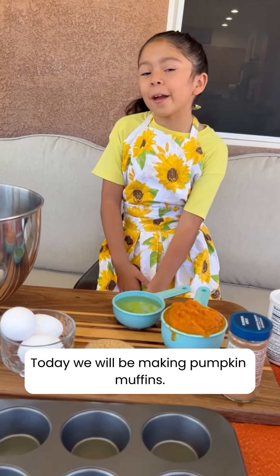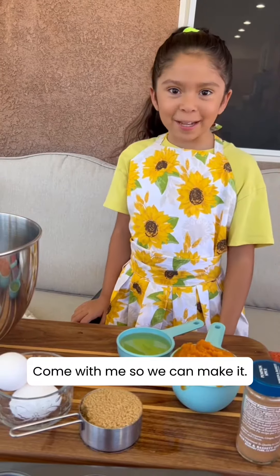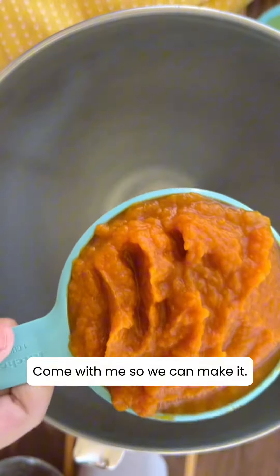Hi everyone! Today we will be making pumpkin muffins. Come with me so we can make it.